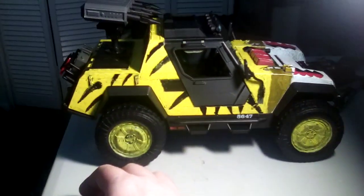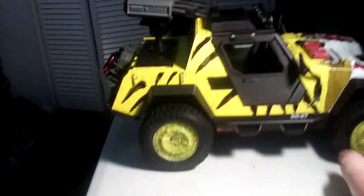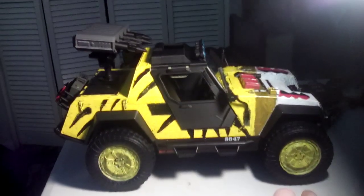Now, I think we're going to get an official Tiger Sting release. I hope we do. And if we do, I'll just have an extra one. This will be my personal Tiger Sting for one of my characters.